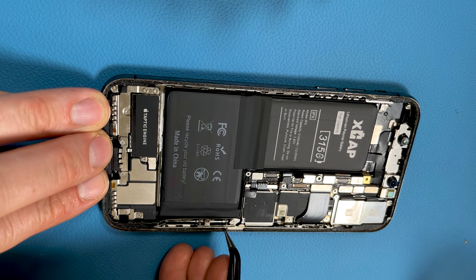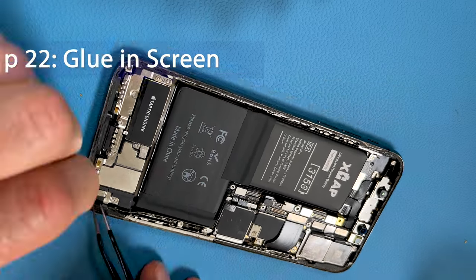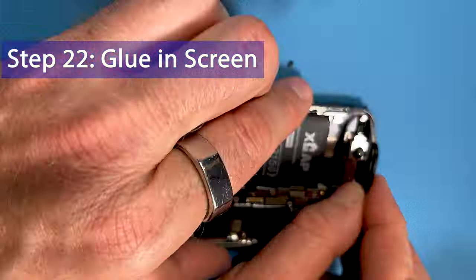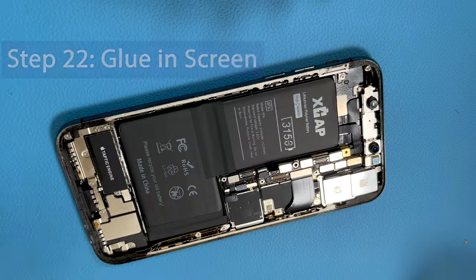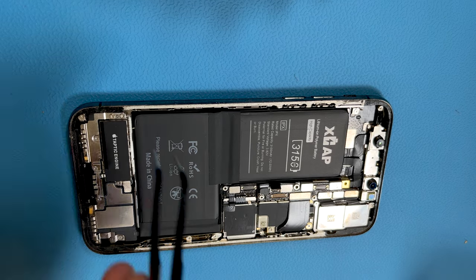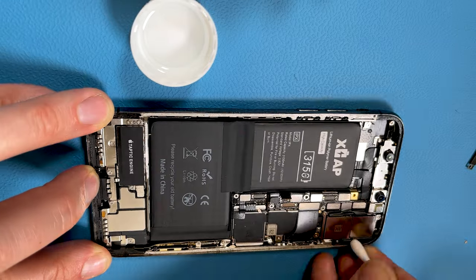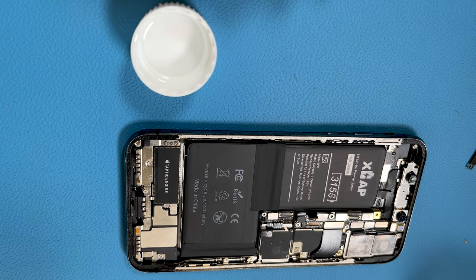To glue the display in, first go around the cut edge of the case with tweezers to strip off all the old adhesive. Now clean up these edges using an earbud and some isopropyl alcohol. Okay, nice and clean — now we can get some glue on and get the screen on.